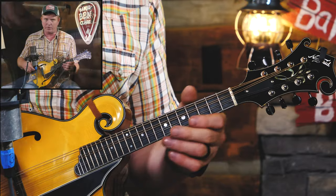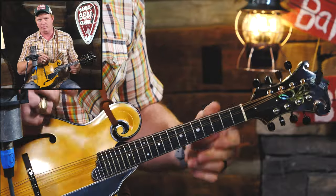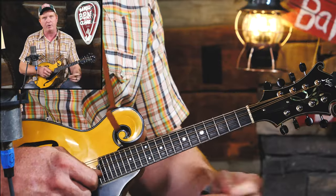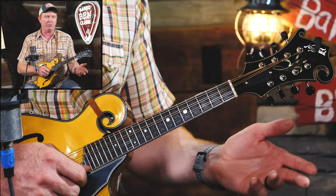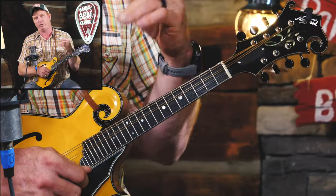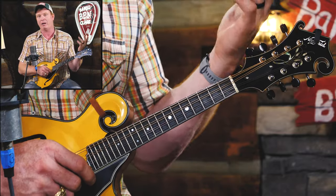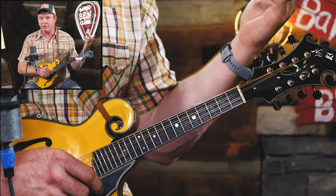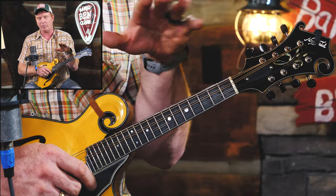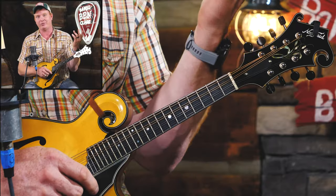Here's the cool thing about that G major scale — those are all legal notes. If we're playing in the key of G, most of the time the chords being played behind us are the G, C, and D chords — sometimes an E minor or A minor. But for about 95% of our songs out there, all of those scale notes are good legal notes. What do I mean by that? I mean that none of them are going to sound too bad. There are better choices than others, but whenever we play any of those notes over any chord in a song in G, it's going to sound okay.